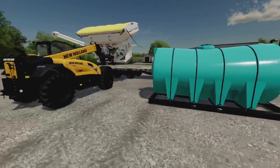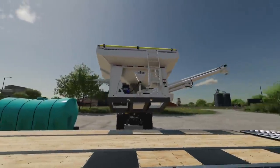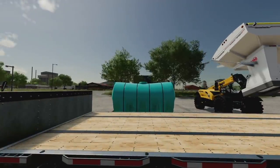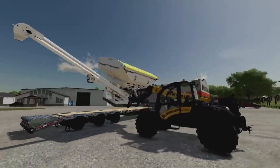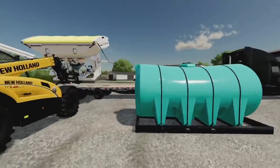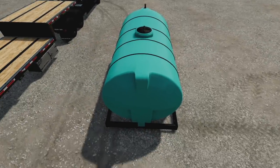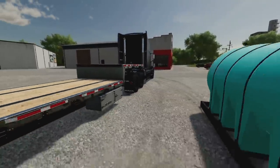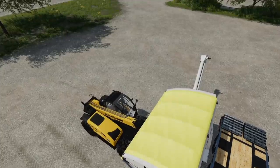You can use these on any low loader to create your own nurse trailer. So maybe you don't need the seed tender - maybe you just need two or three of the liquid tanks. You can also enter these and they even have their own engine startup, but you can't tab to them, which is nice if you've got a bunch of vehicles around.